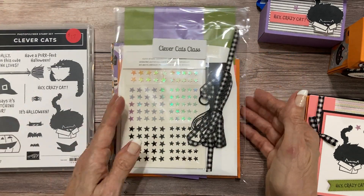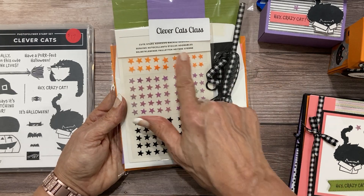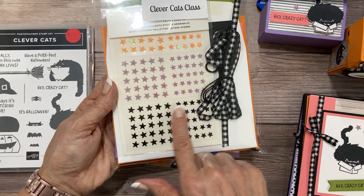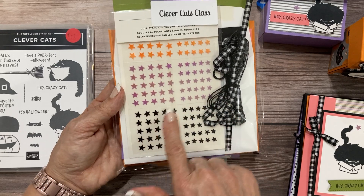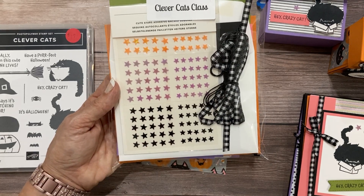With my class you get a pretty little package like this and you're going to get a full set of these cute stars. Now these are black, a really pale purple, I believe these are fresh freesia, and these are pumpkin pie. You can use these well beyond Halloween — they go with lots of different things.